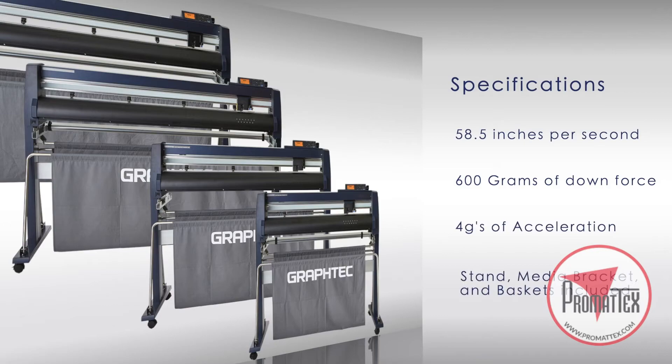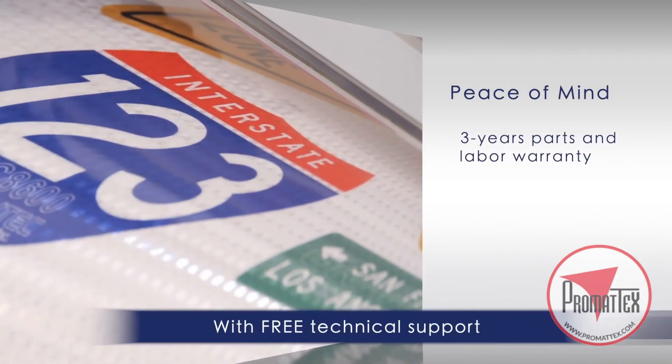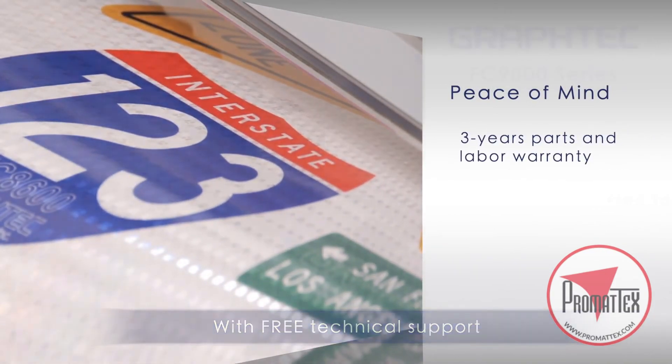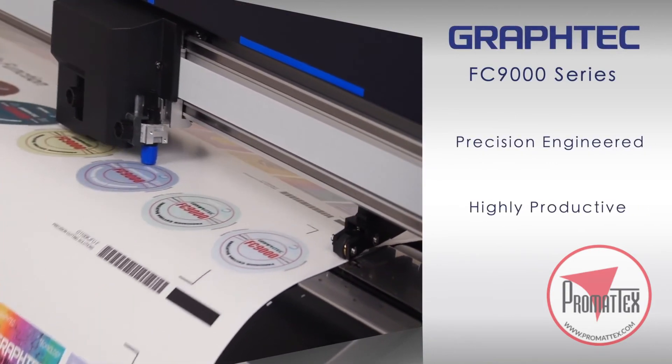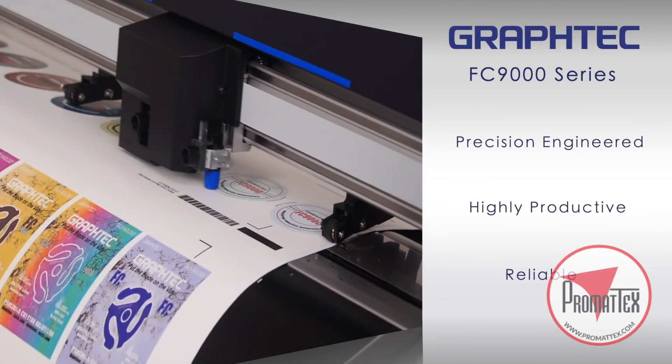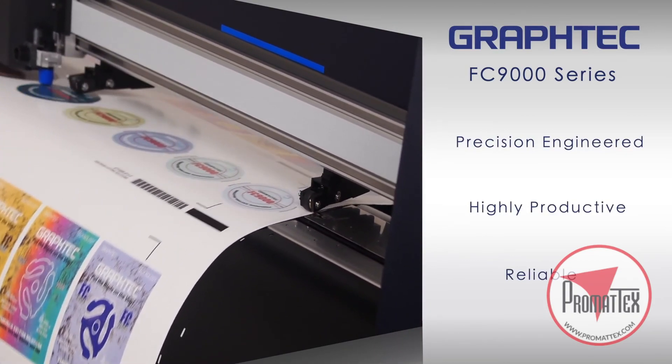Stands, media bracket, and baskets are included with each unit. The FC9000 comes with a three-year limited parts and labor warranty. With Graf-Tech's sturdy and reliable architecture, the FC9000 embodies the very essence of what a high-end product should be, thus making your investment a solid one.